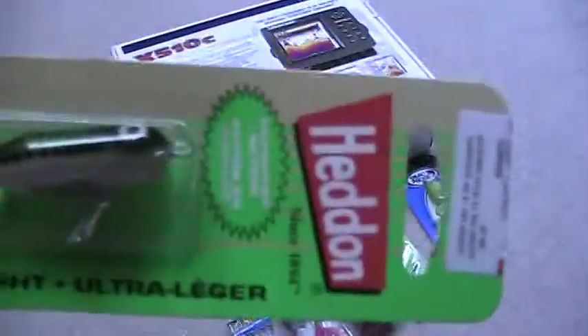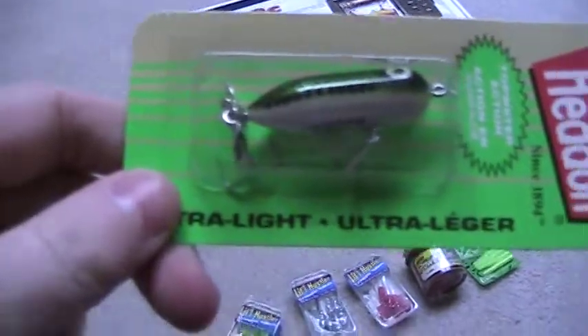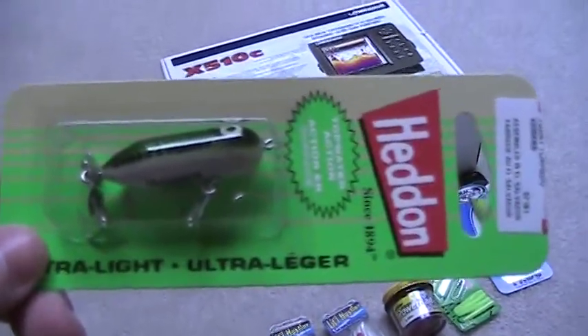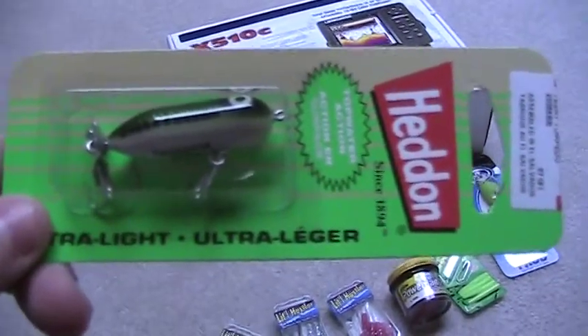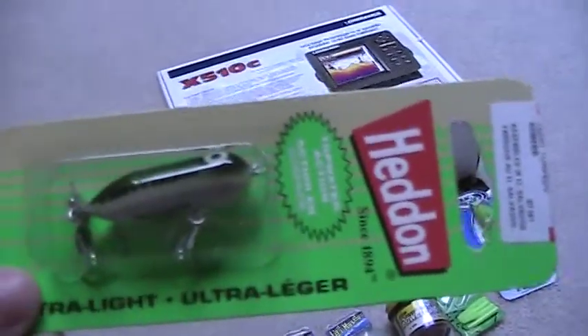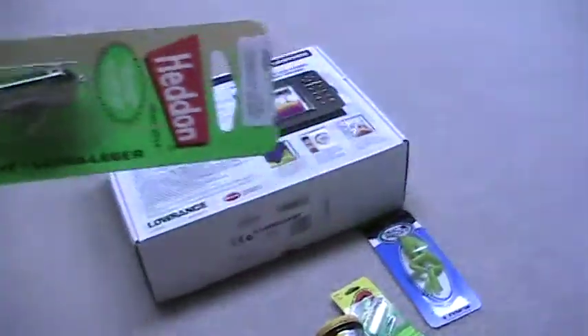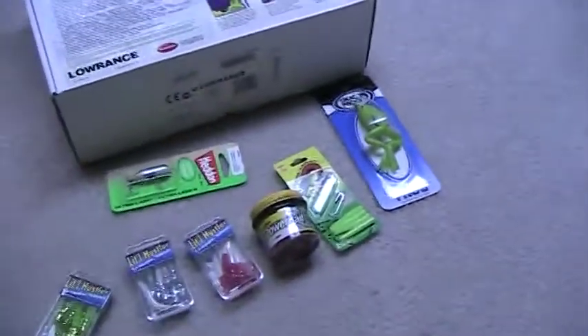And the Head and Popper — I really wanted to get this one. I've seen a lot of fish caught off this. Just type that brand in and put 'head and topwater bait bass fishing' and it'll come up with some real nice fish on that.